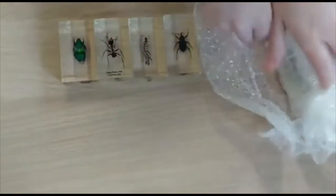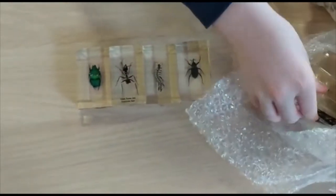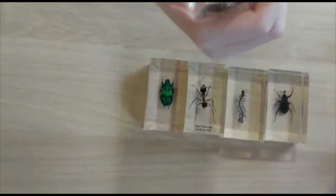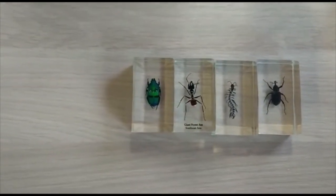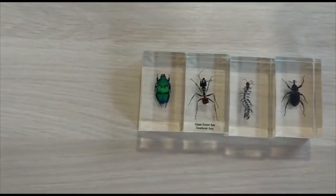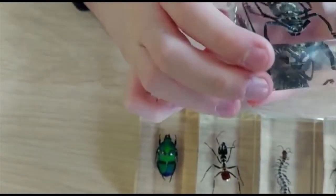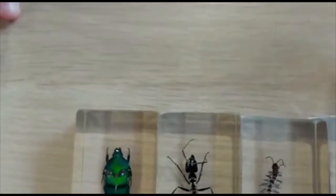Bangladesh? India? I think most of these bugs are from India. India's got a wide range of cool insects. Oh wow, what is that? I thought it was a whip scorpion at first. I think it's some kind of tiger beetle.